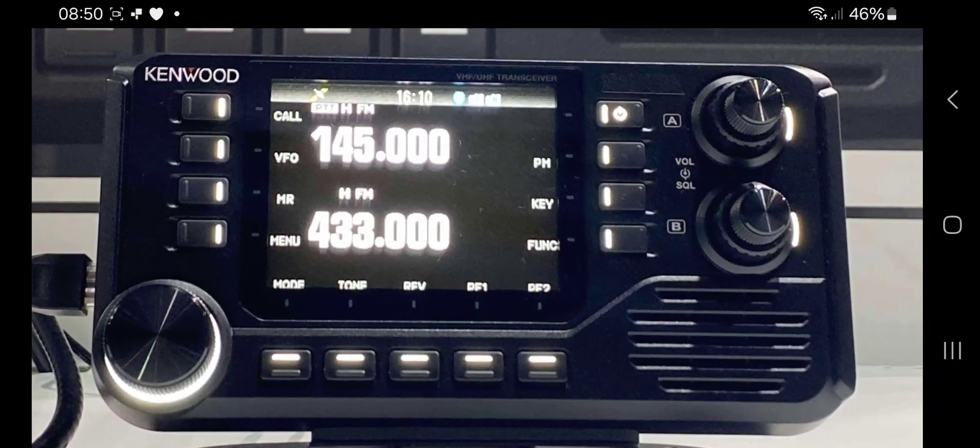It looks like a reasonable size speaker, and this will be out soon. Of course it will be of the highest quality because it's Kenwood - they always are. It will look great on your desk or in your car. It's 50 watts and D-Star ready. The D75 has a built-in TNC, APRS, KISS, and more, and it's Bluetooth compatible for connectivity to your favorite program. 73.